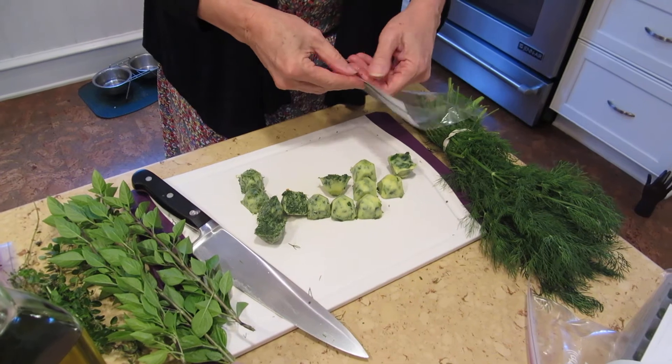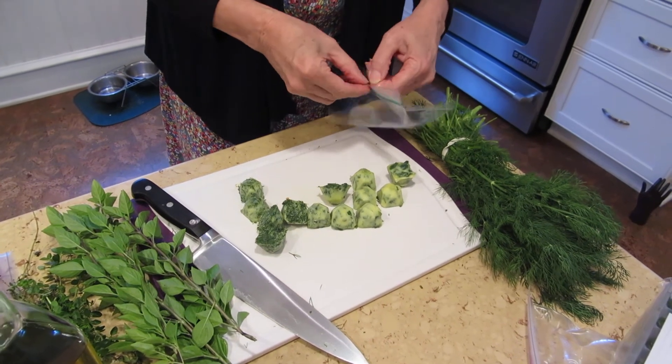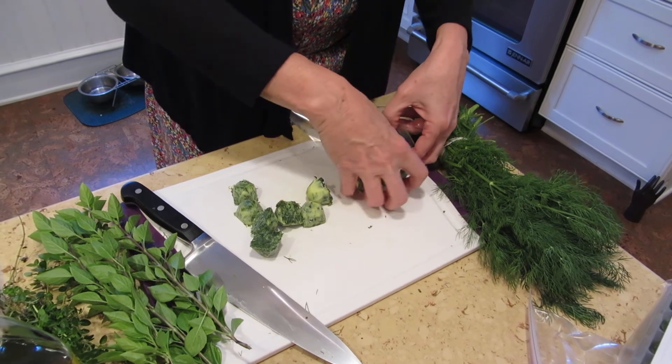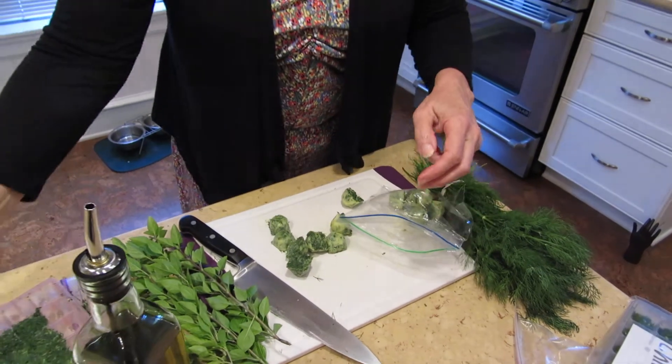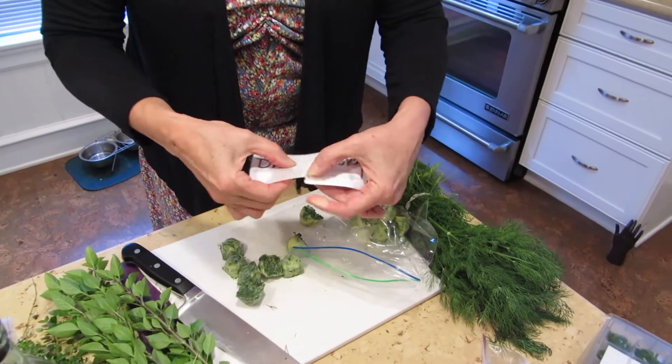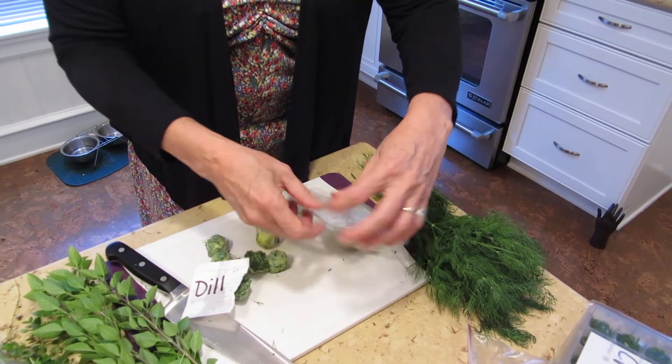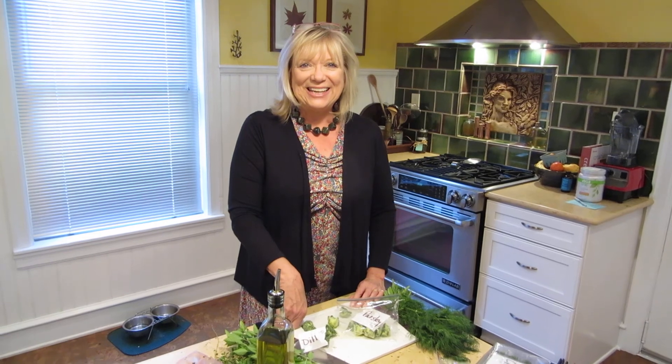You can put the individual cubes into a bag like that, then take the same card and tear it apart to label them, and then you're ready to go. So whatever herbs you have left over from a recipe, or things you want to get out of the yard so you can enjoy them in the winter, try this method. See ya!